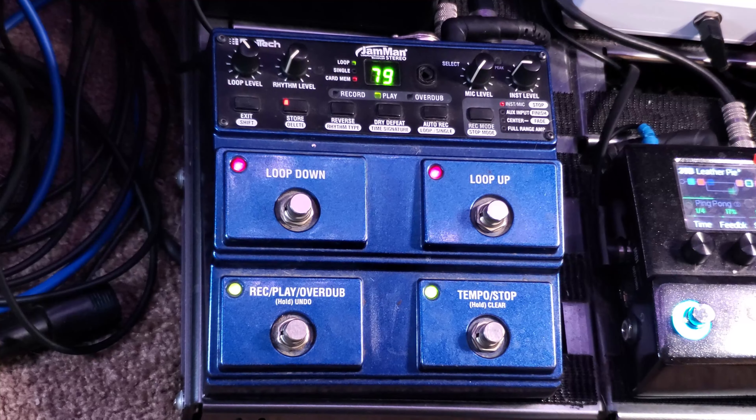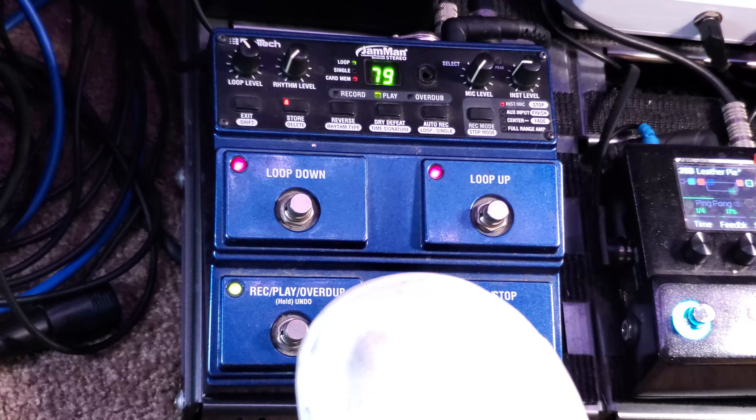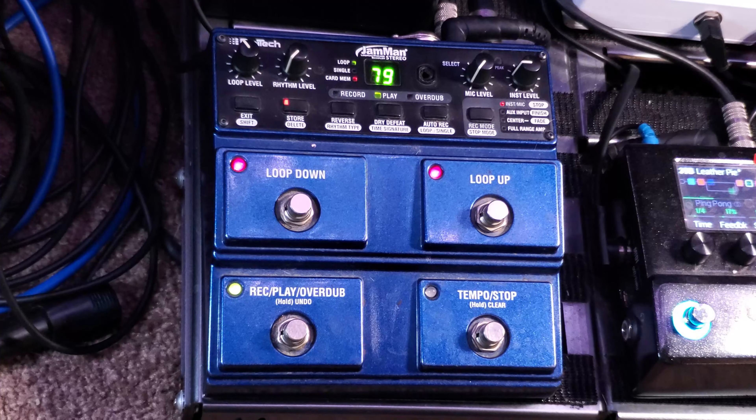Depending on how long you record your loop is how long you have to overdub. I only did a few bars here. Now I have my rhythm, my chords playing over my scratchy drum rhythm. Then you can switch up — pick on your guitar, switch up the sound, have yourself a nice little noodle. Or whatever you want.